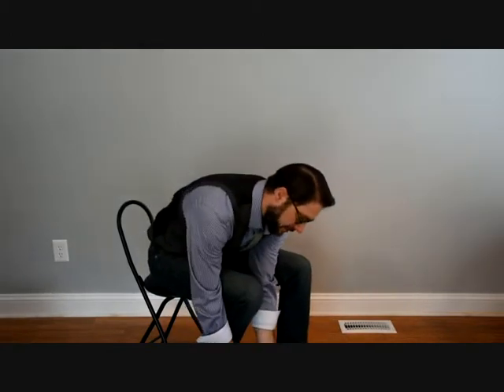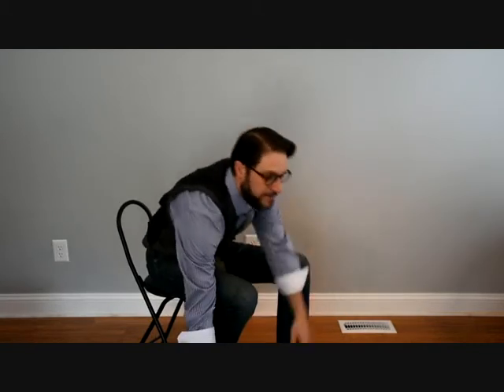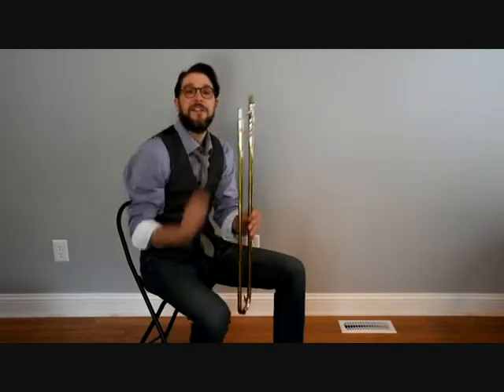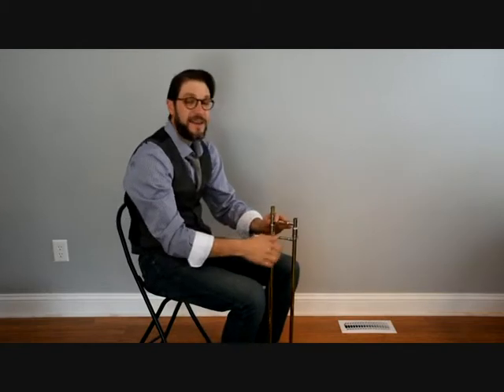So we're going to lay it flat on the floor and then the first piece that we're going to pull from our trombone case is our slide. We'll notice our slide on the upper end has a longer tenon and a shorter one. The longer one is where we're going to connect our bell section. So we're going to rest that right between our feet facing us and hold it in our right hand.